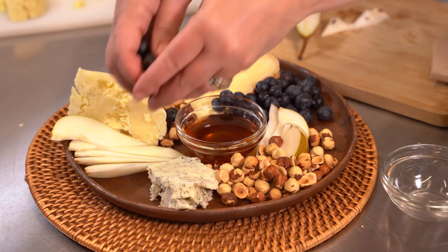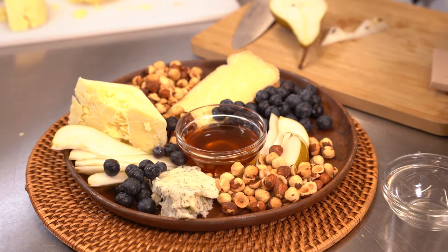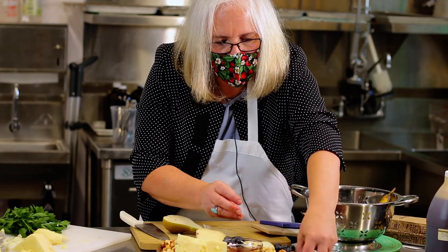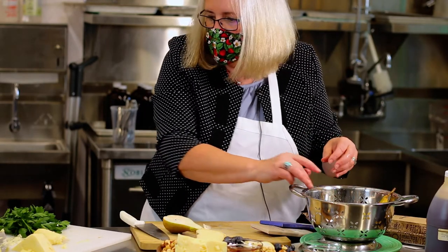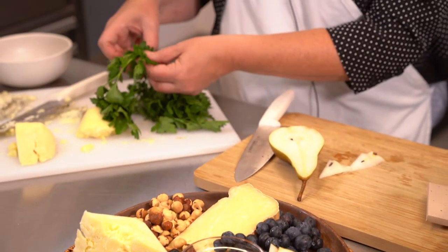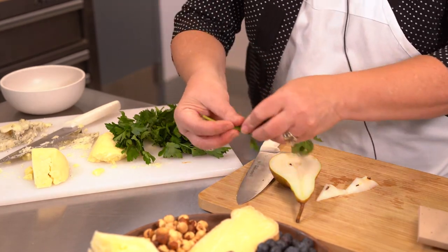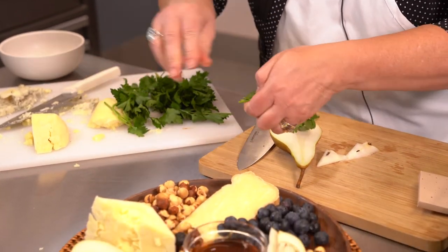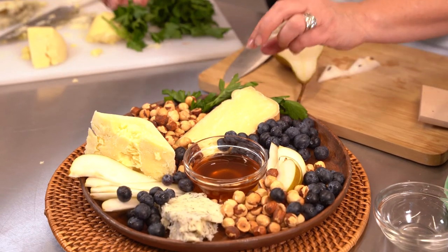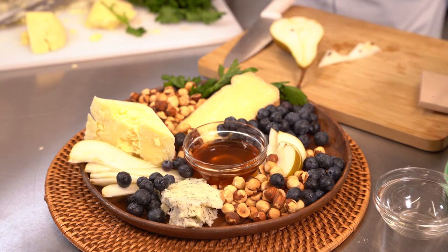Just sort of balance the tray by putting fruit and other items alternatively around the tray, because we eat really with our eyes. Your eyes need to bounce around the tray helping you make decisions about what you want to eat. It's always nice to tuck a little bit of green in there — this is just a flat leaf Italian parsley that I'm using.